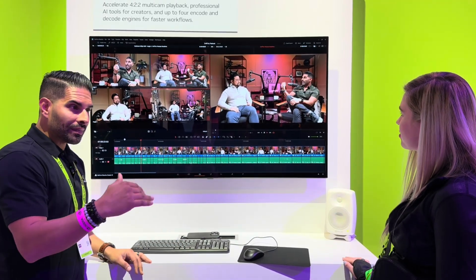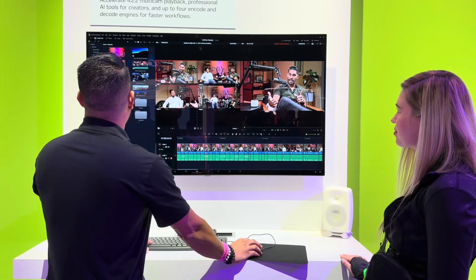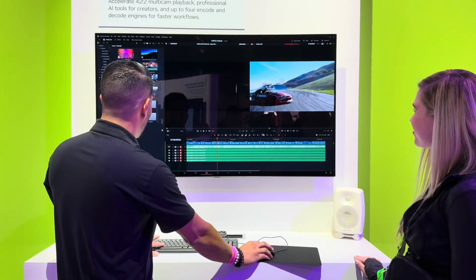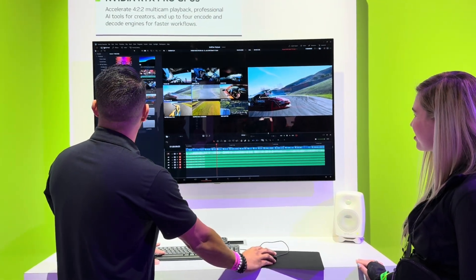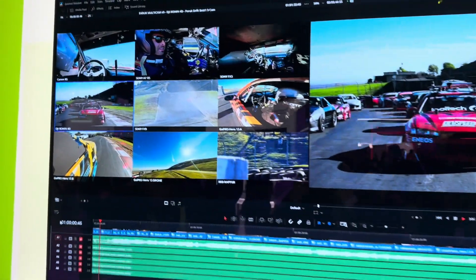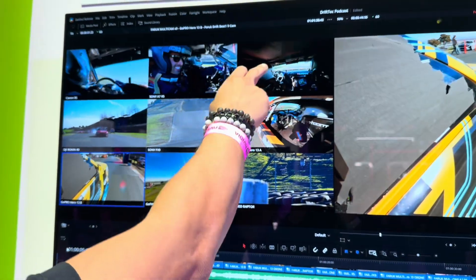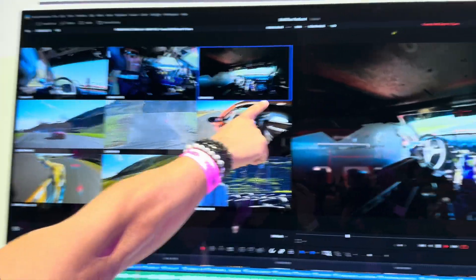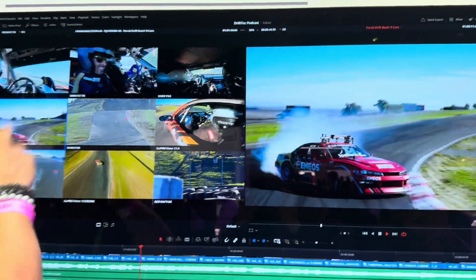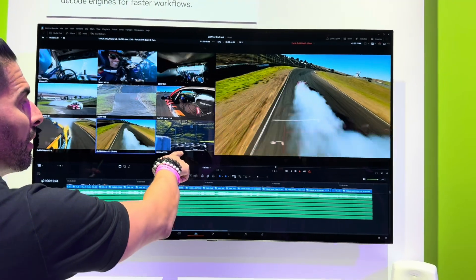I wanted to take it a step further to see how far I could push it. Since the podcast is about tech and cars, I decided to go to the racetrack and grab every single one of my cameras that captured 422 10-bit. I ended up outfitting the race car with a Canon R5, a Canon A7 R5, my FX3, my DJI Ronin 40 — which I'm controlling from the passenger seat — my FX9, my GoPro Hero 13 A and B, a GoPro Hero 13 on a drone, and my Red Raptor shooting at 240 frames per second.